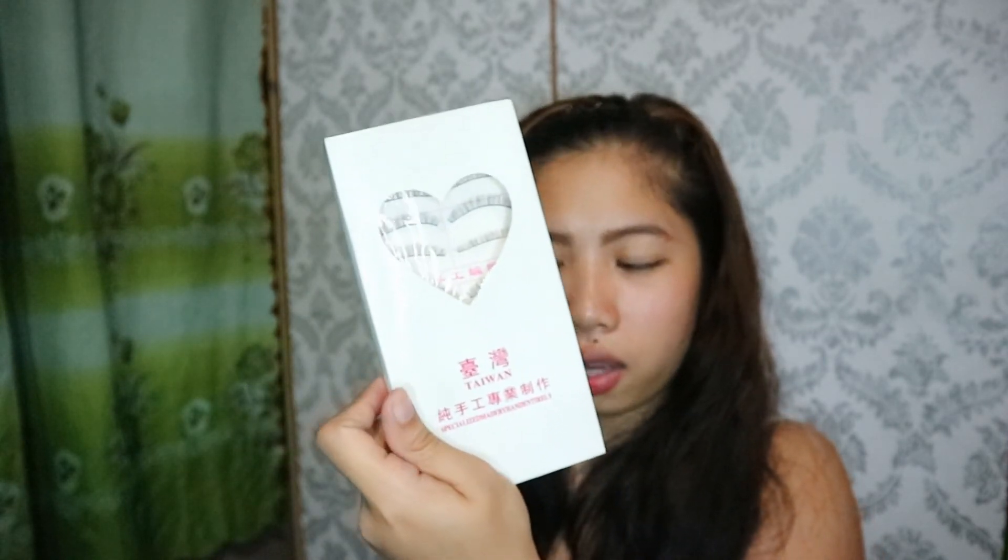Last na nabili ko for beauty related is itong Taiwan false lashes. Actually, meron akong number 217 — this is number 217, which is it looks like this. Meron na akong isa which is 216 — ito yung binigay sa akin ni Aoya. So bumili ako ulit, which is the 217. Medyo kunti lang talaga yung difference nila — ito medyo mas mahaba, but still natural looking pa din.